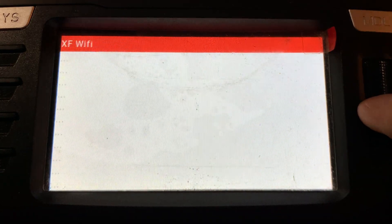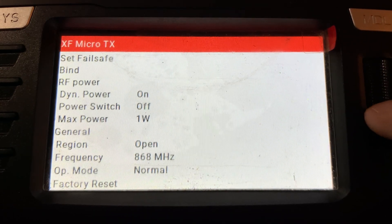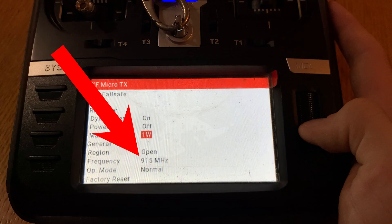The second tip is super simple and it gets overlooked all the time — it's just changing one little setting on your controller. I'm going to be using Crossfire, which is the most reliable and long-range option I've been using. In your settings, there's your region: 815 or 915. These two settings are really different and they change your output power. One is for the US and one is for the EU. You want to use 915, because that is the US one. That will give you more output power, and it also means you can go further.